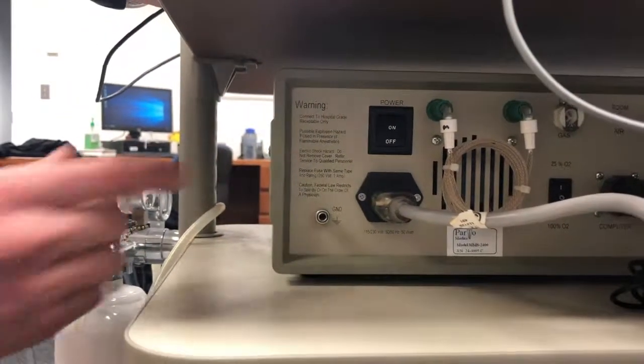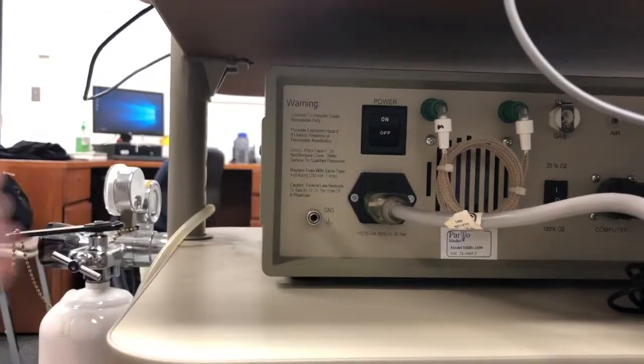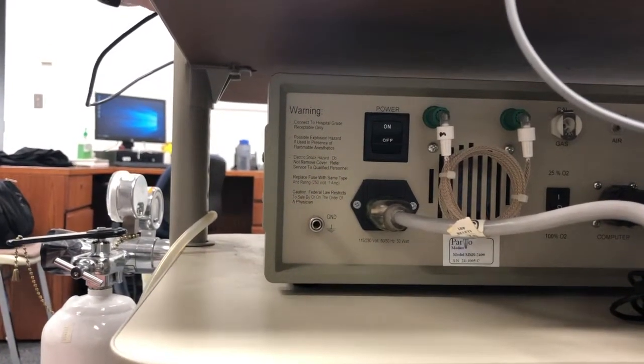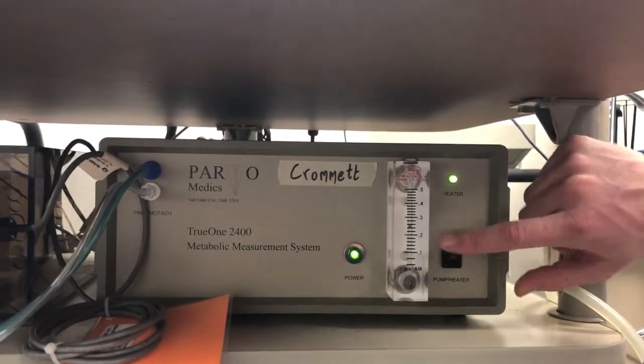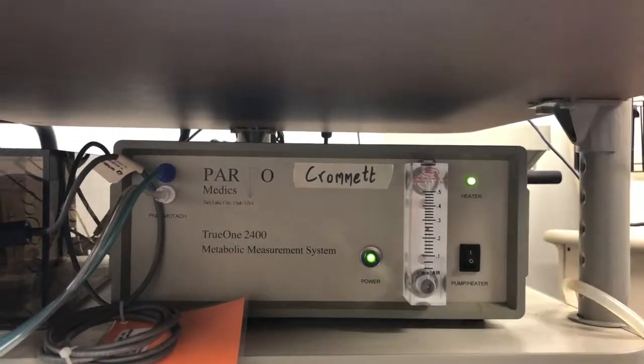The first power button you're going to turn on is right on the back of the machine. The second button you're going to turn on is the pump here. You should see this dial go up and this light come up.